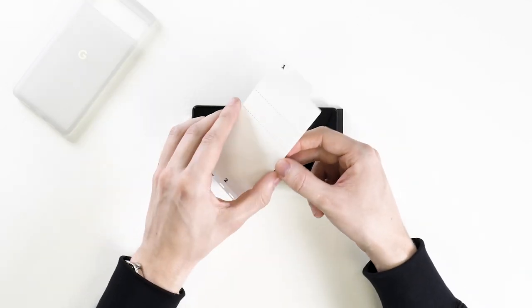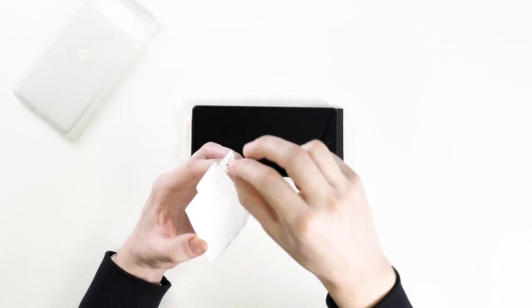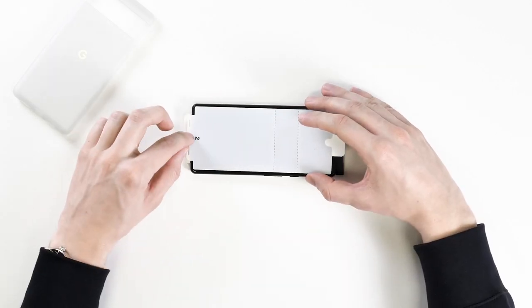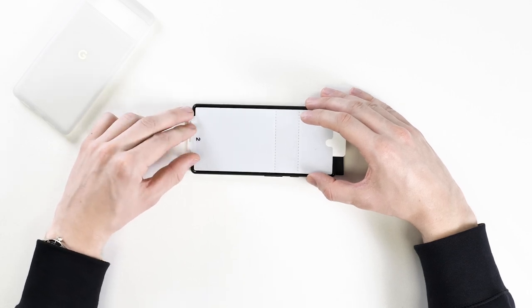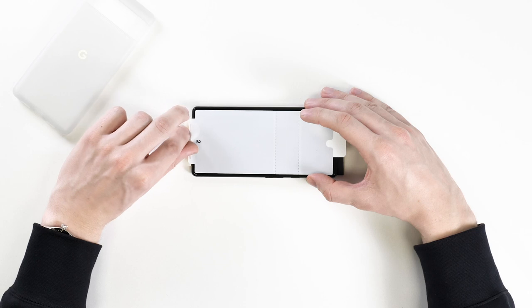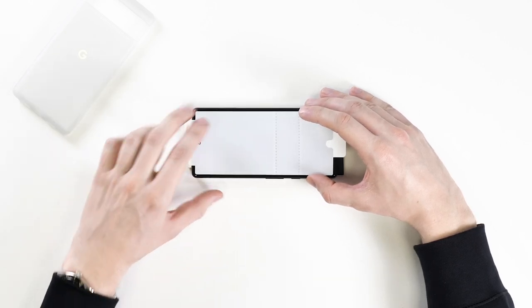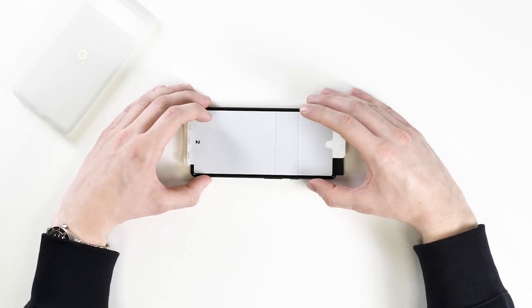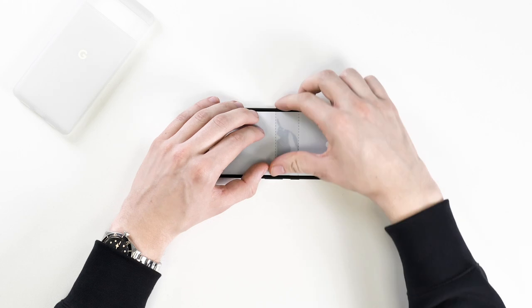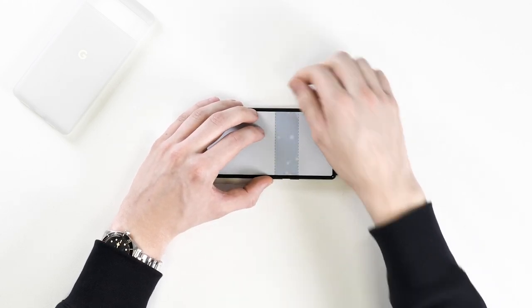Now you can grab the screen protector and peel back tab one. Next, secure the screen protector on the alignment tool, being careful not to place the center of the screen protector on the phone until it's on the alignment tool. This can be a little bit tricky, but take your time as it's only the center part of the screen protector that is exposed. Once it's secured, press your finger between the two dotted lines to stick this part down.